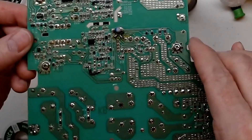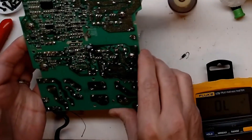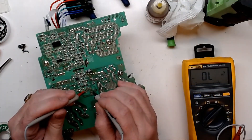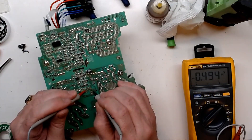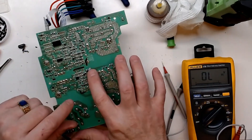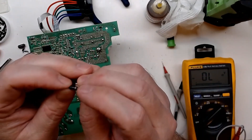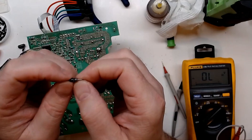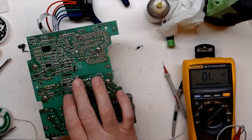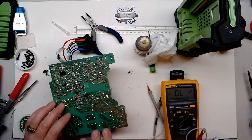I have a diode mounted on this side temporarily because I don't have one the right size for through-hole. Just for testing purposes, I need to order a Schottky diode of the right size - this is a Schottky so it should only be about 0.2V or so forward voltage. The part number is SR2A. I just put this on here to see if the short would go away. I'll put the capacitor and the diode-resistor network back on.